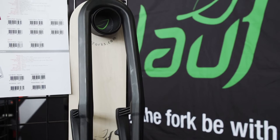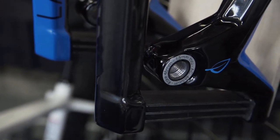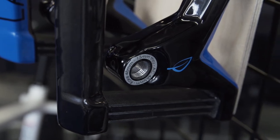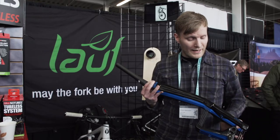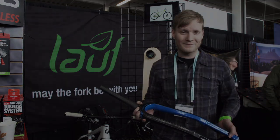This thing weighs 990 grams and has 60 millimeters of travel. These are glass fiber springs that need no maintenance at all, and we warranty this for five years. Be sure to check it out at www.løyforks.com. Thank you.